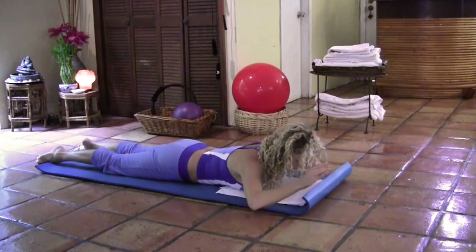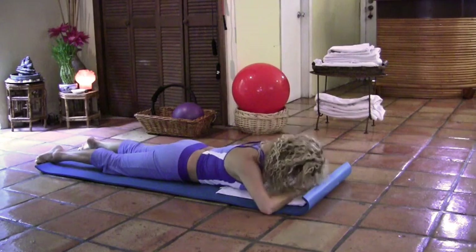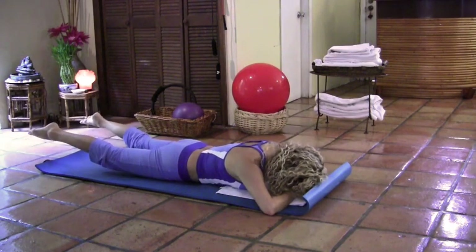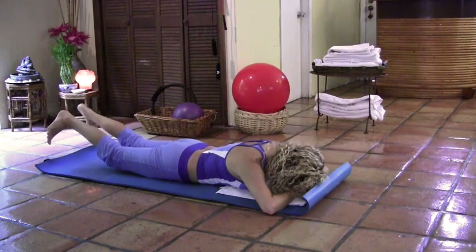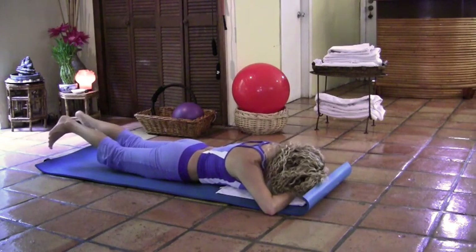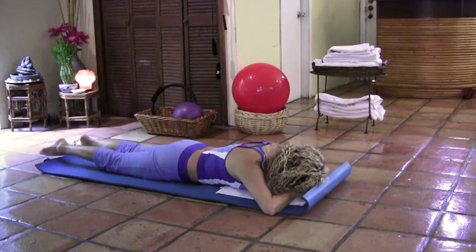Now come back, one group of fingers on top of each other, then the forehead on top of the fingers. Tuck the pelvis under, lift the legs off the mat. Now flex your feet — heel taps. Tap those heels together and apart. Keep pulling the shoulder blades down and stomach in. Five, four, three, two, one, and relax down. Good job.